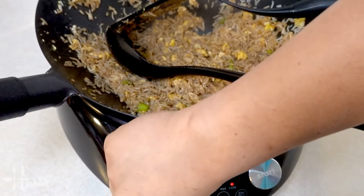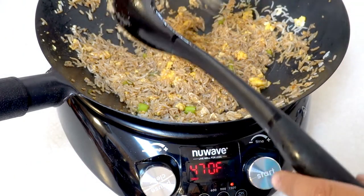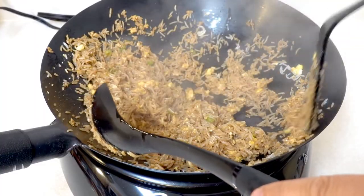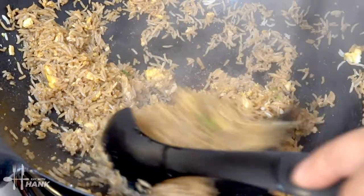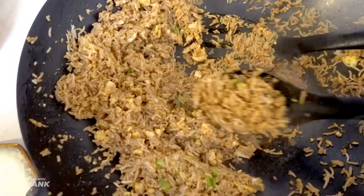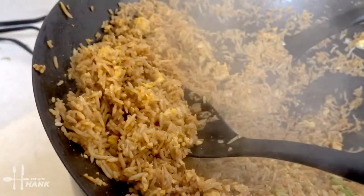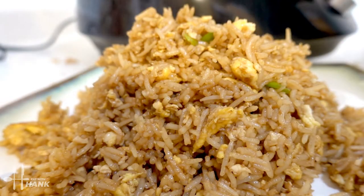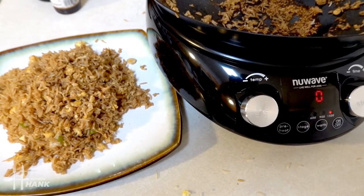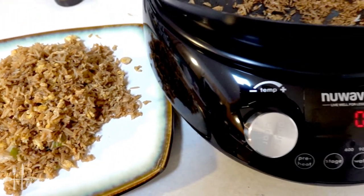We're going to test it out by turning up the temperature a little bit more — we're going to turn it up to 470. Let's pick it up. Overall, I'm pretty satisfied with the new induction wok. It's easy to use and it did a good job cooking the fried rice, and it heats up really fast.